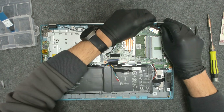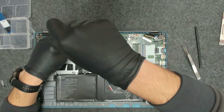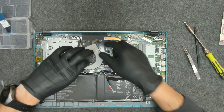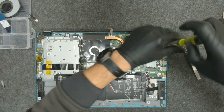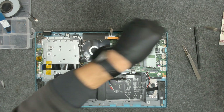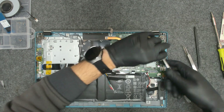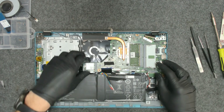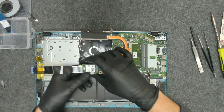Let's disconnect the LCD cable. We have one screw here and the screws on the fan. Also we have to lift one of the hinges because it's holding the board. We have to disconnect this cable in order to lift the board.